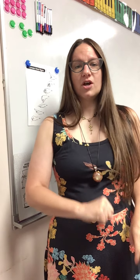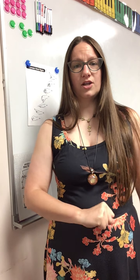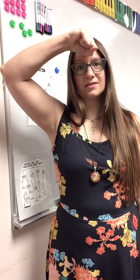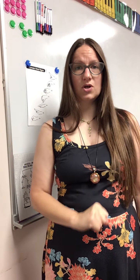We're starting off with Do. I like to put Do right around my belly button, so that's low Do. And high Do I like to put right up here next to my forehead. So this is the floor and this is the ceiling. Do is rock solid.